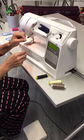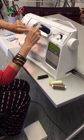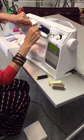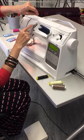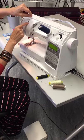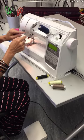I'll first put the thread on the spool and then take it around this little button here, which has a spring behind it that gives the tension. On my machine there are little arrows to show you which way to go — sometimes some machines have numbers.